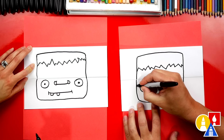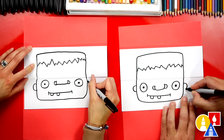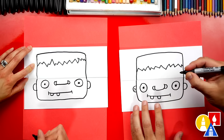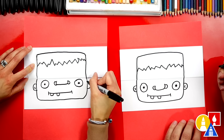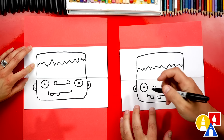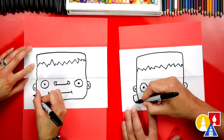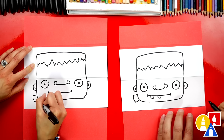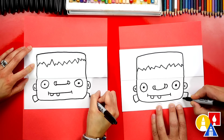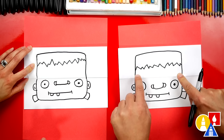Now let's draw his ears. We'll draw a C next to the left eye and a backward C over here next to the right eye. We could also draw the inside of the ear with a little curve on each side. And then he also has those little bolts sticking out of his neck. So we'll draw a line that comes out, down, and then back in — and do the same thing on the other side.